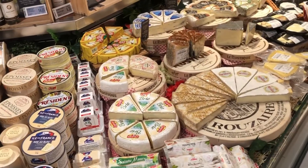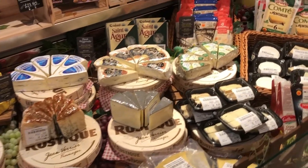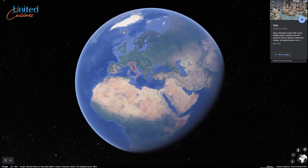Since moving to Singapore, we have noticed that certain ingredients are rather expensive here, especially those tasty cheeses from Europe, which we learned to love so much. Hello world, welcome to United Cuisines, your show for international recipes.